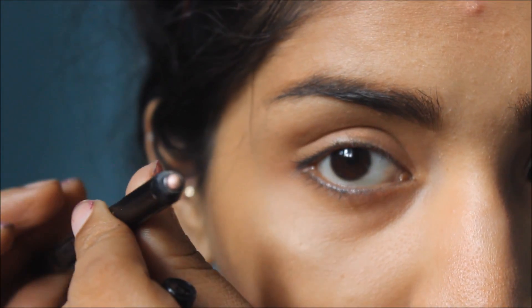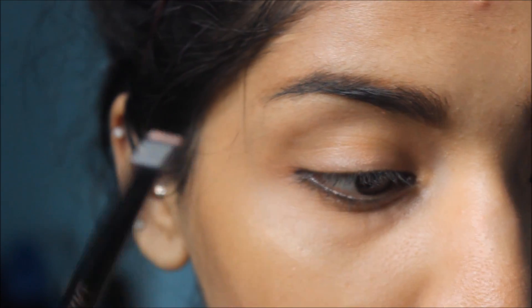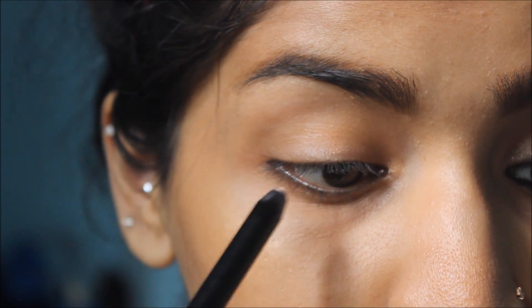I'm going to use a RiRe Auto Gel Eyeliner, which comes in a box and it's a champagne color — a very beautiful champagne color. I'm going to use that all over my eyelid to give my eyes just a wash of beautiful color. This look is very wearable, you can wear it wherever you want. I'll put this gel liner pencil all across my eyelid.